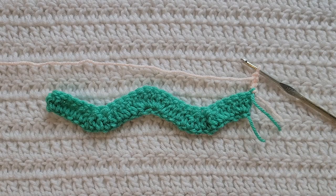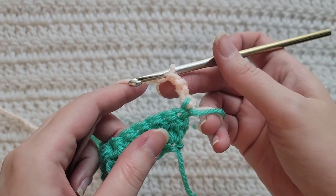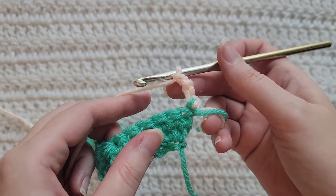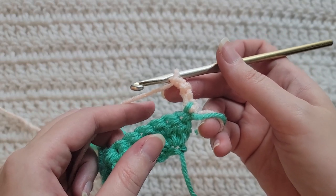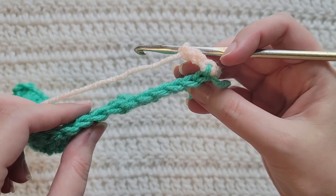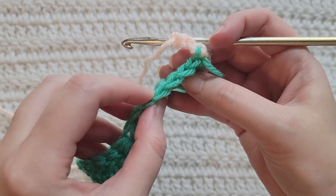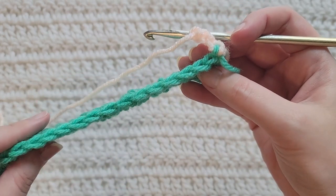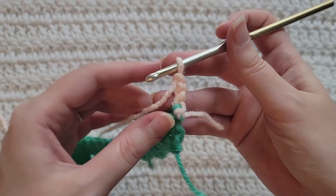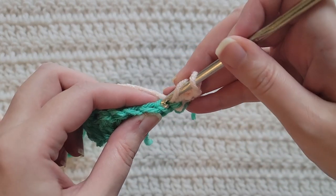To start row two, make three chains. Row two is going to be very similar to row one — we are just going to be working into stitches and we are only going to be working into the back loops of the stitches. If you turn your work you can see the tops of your stitches. The loop farthest away from you on each stitch is the back loop, so we're only going to be working into that loop.